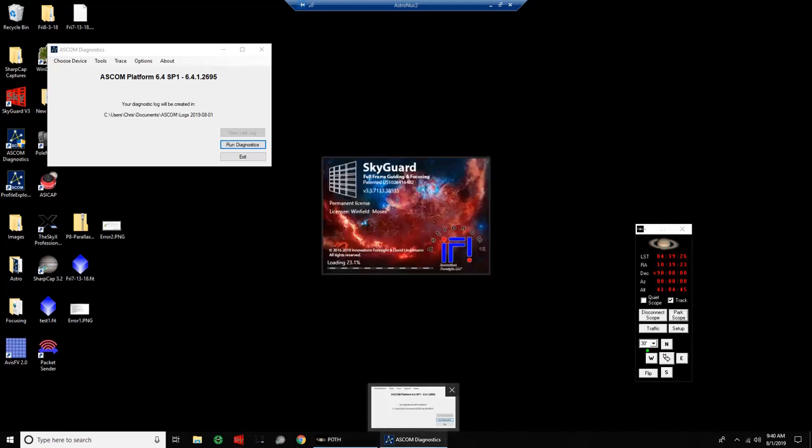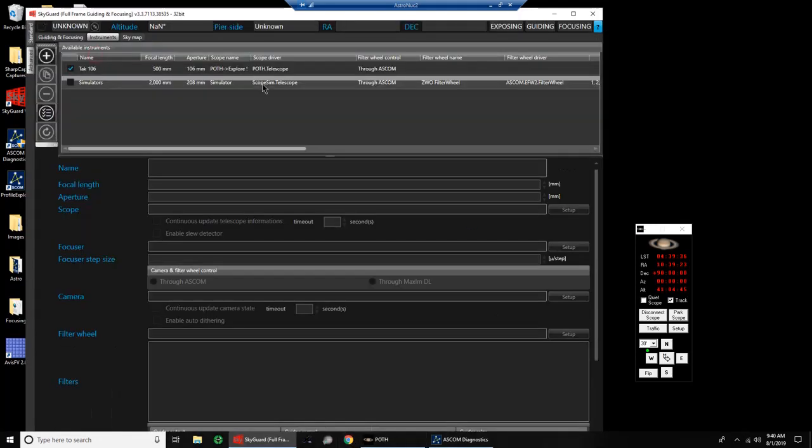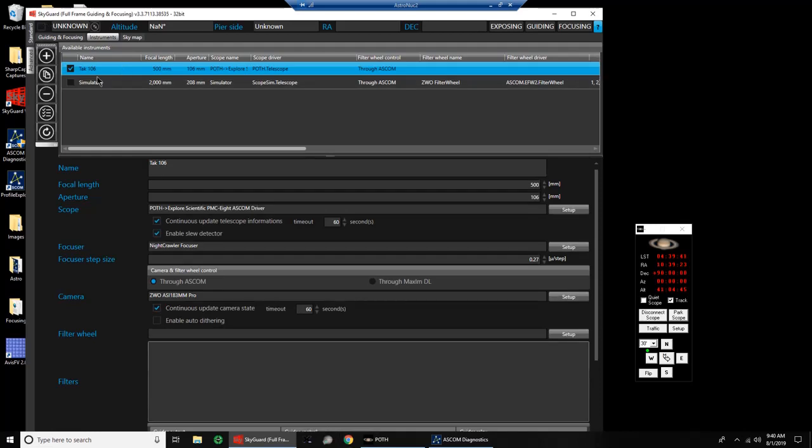Now, if we fire up SkyGuard and take a look at the instruments: for the TAC-106 profile, it's connected to POTH, which is connected to the Explore Scientific PMC-8 ASCOM driver. The only thing not connected is the focuser, so it might generate a focuser error when I connect — though it doesn't seem to make any difference; it behaves the same with or without it.